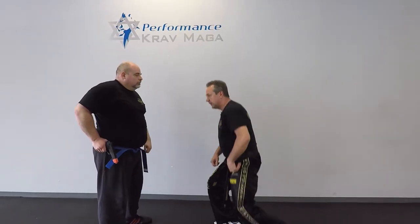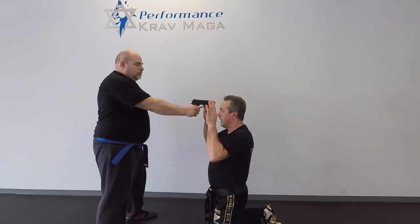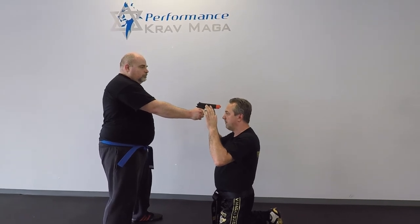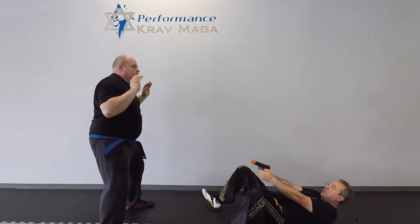Another way to do it: I'm still on my knees. Here's the gun to my head. I do the same defense with my hands, moving my head to the side, but I'm going to fall on my back. One — and I can shoot between my legs. Boom, boom.